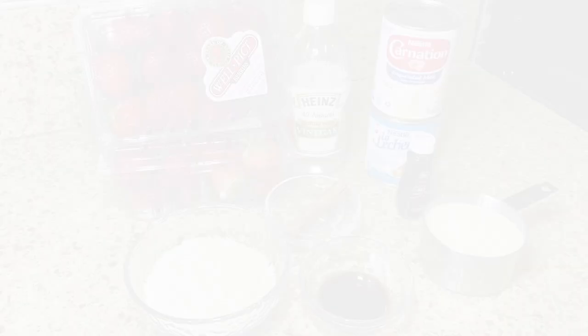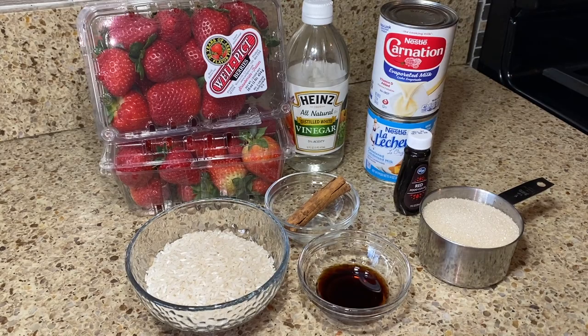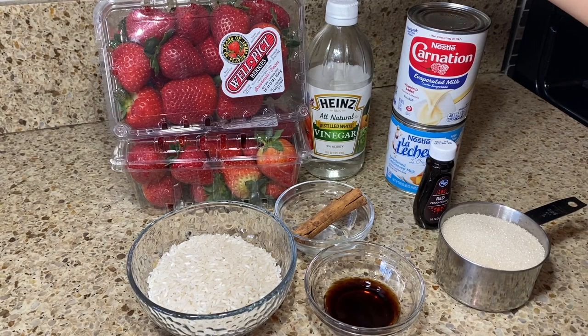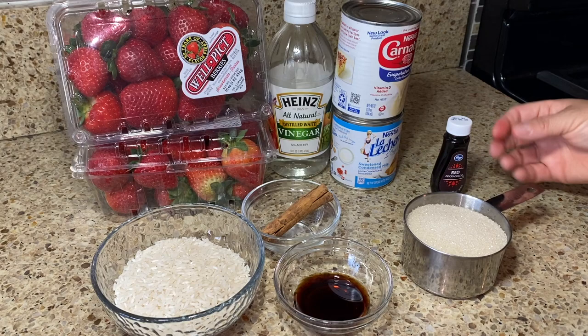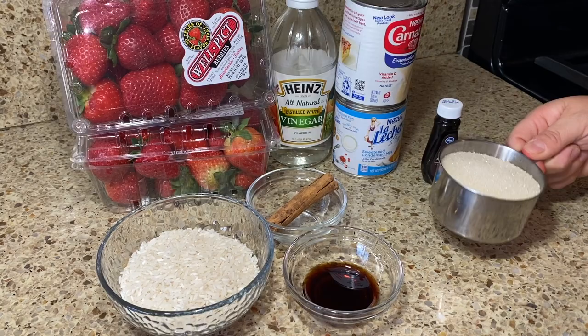Let's go over the ingredients. We'll be using rice, vanilla, a cinnamon stick, and of course our strawberries. You're probably wondering about the vinegar — yes, vinegar to disinfect our strawberries. We also have evaporated milk and condensed milk (lechera). If you want more red color, we have red food coloring. Then I have some cane sugar, but you can use granulated sugar or add more lechera — that depends on how sweet your strawberries are.